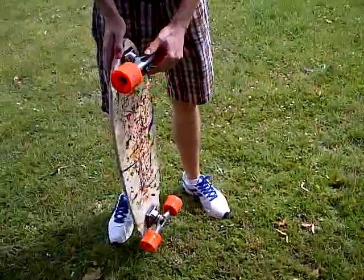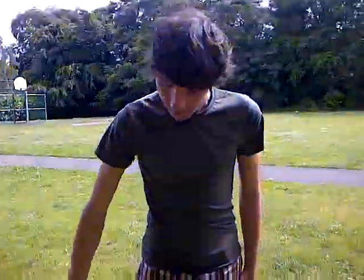I'd say it's a quality first board if you're buying a first board. Really good.